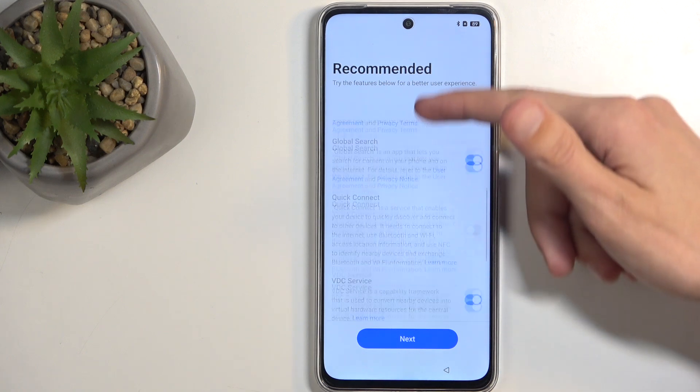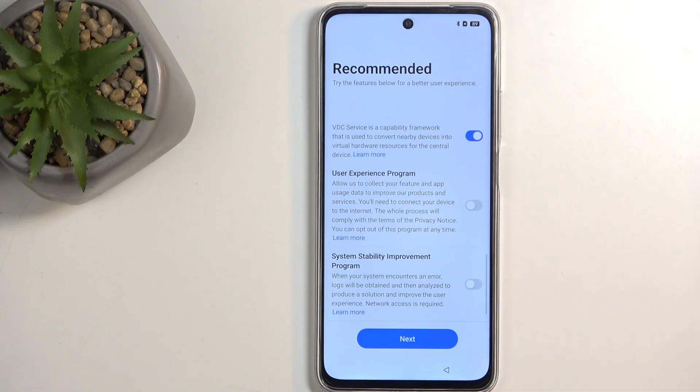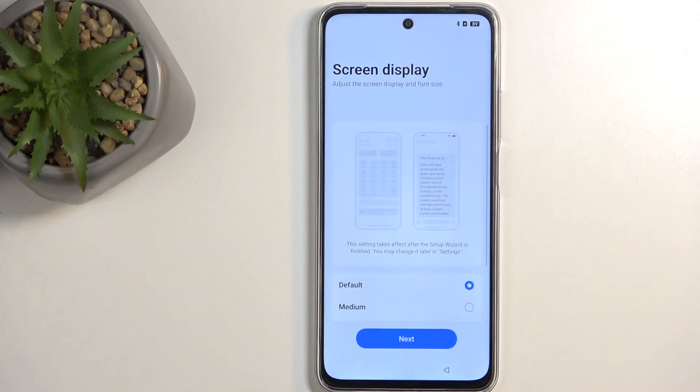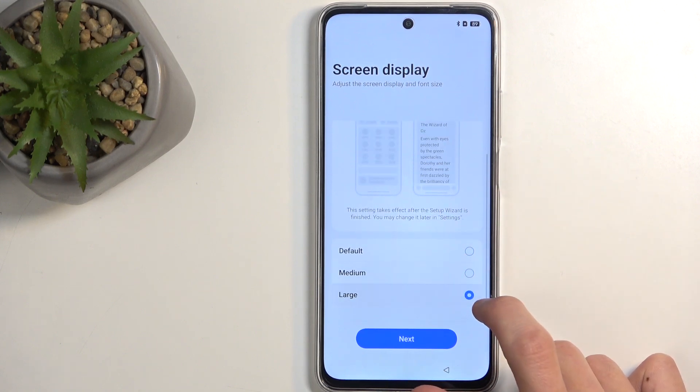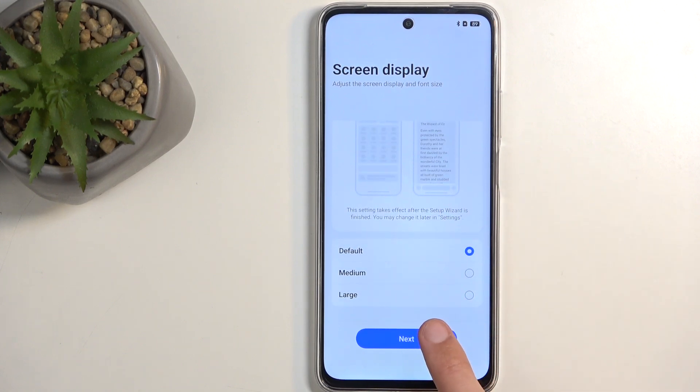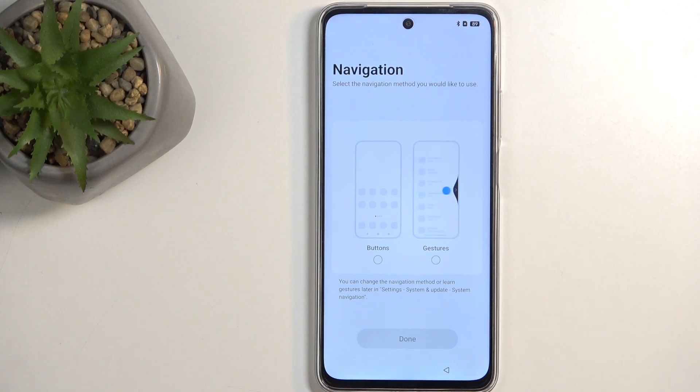Next, we have recommended settings, so you can go over these options and toggle them on or off depending on what you want, then click Next. Then select your screen display — here we just have font size: default, medium, or large. You can tap on each to see the changes; I'm going to stick with default. Then choose your navigation style — buttons or gestures — and that finishes up the setup.